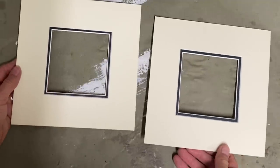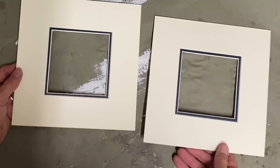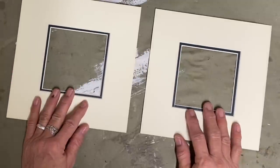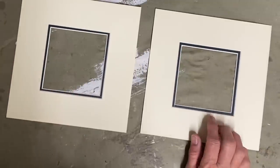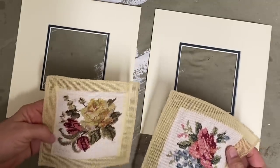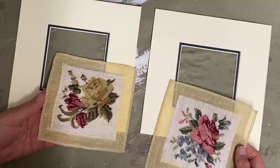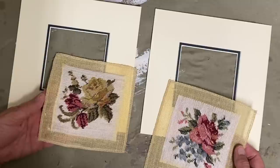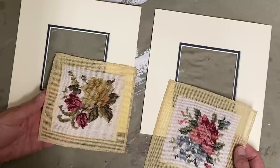The color that I'm using in this vignette, because some of this is going to go in my bathroom also, is the color sea glass. The blue that's in these flowers isn't that color and I'm afraid it will clash, so I'm just going to take a little bit of that sea glass on a small paintbrush and work it into some of these flowers.